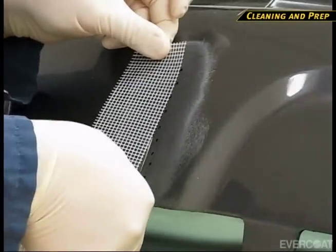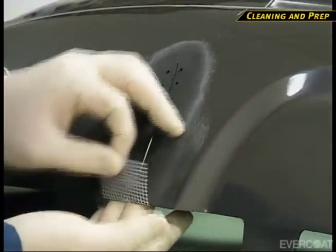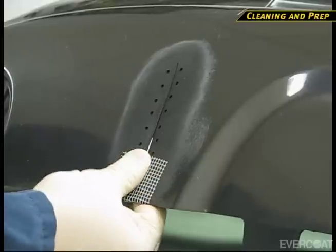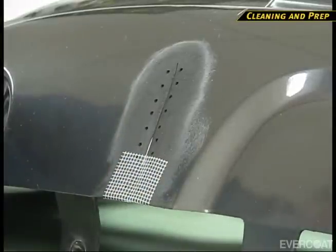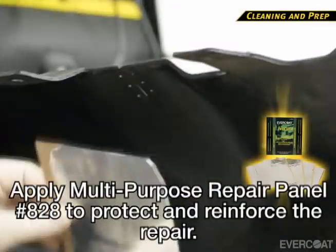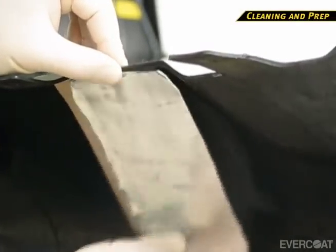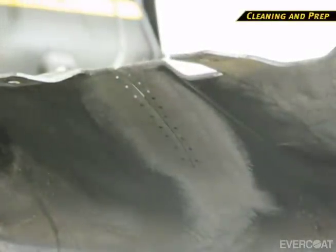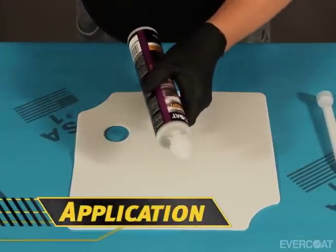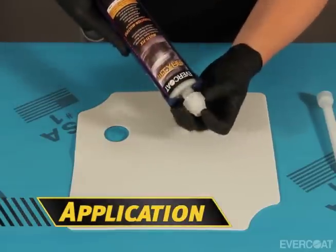While not always necessary, fiber reinforced tape can be used to reinforce the repair and provide added strength — this is another option when the damage goes to the edge of a bumper. For this procedure, we will reinforce the edge of the bumper. Now prepare a multi-purpose repair panel to protect and reinforce the repair. For most smaller repairs, this would be the only means of reinforcement necessary. Now equalize the cartridge to prepare it for use.